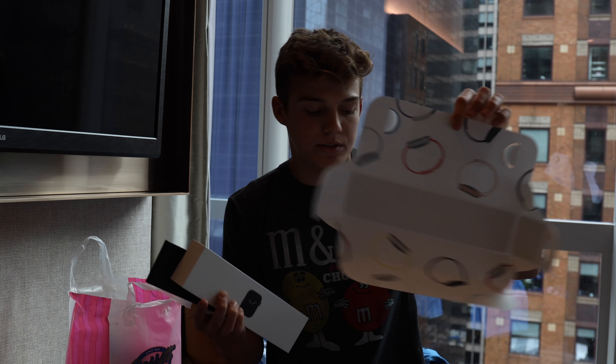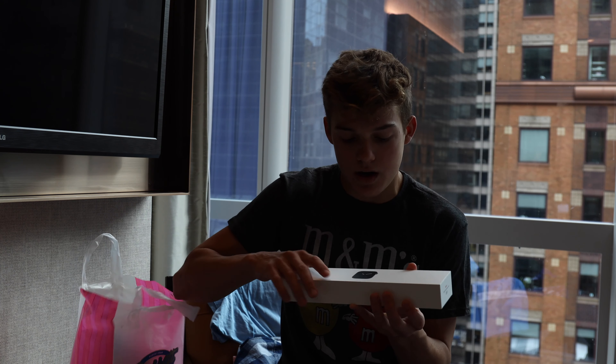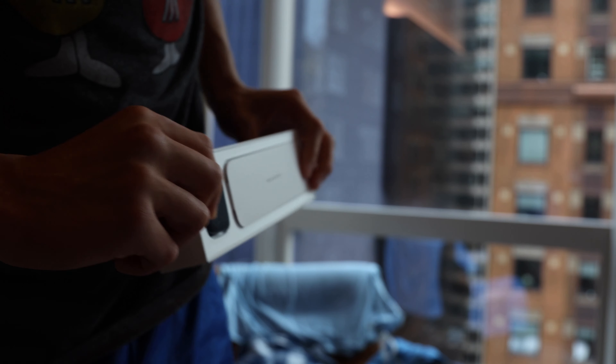You open up the box, you get this little special thingy and then you get this special band. I got this band because this is the band I wanted — it's a Sports Loop, Nike, white. Anyway, here's the actual watch, right here. Apple Watch.